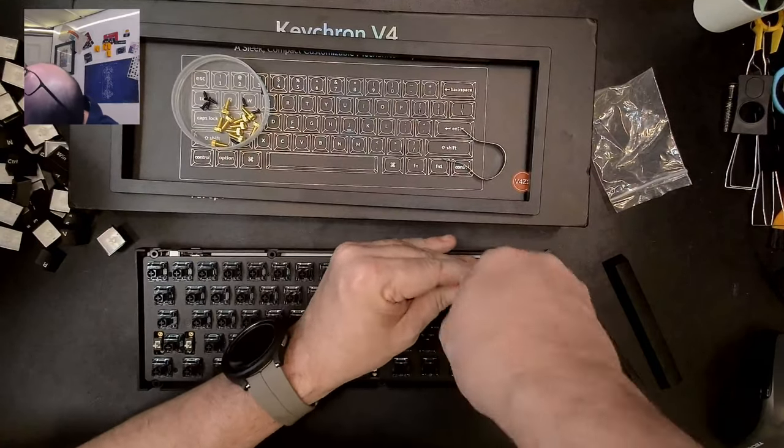There we go — there's the PCB. It looks like we have four screws holding the PCB and plate together. You can see a nice thick foam in there, which is a pretty closed-cell foam, so it acts well as an insulator and sound dampener.